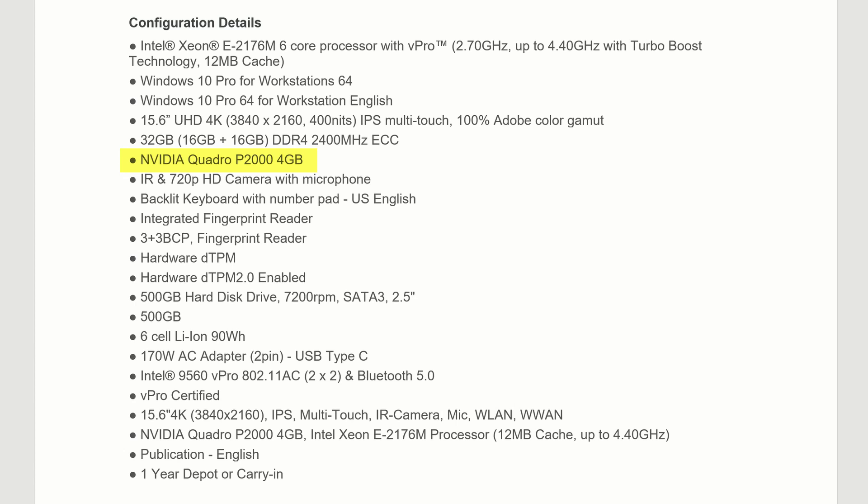In the Xeon configuration you only get the P2000 discrete graphics option, but there are lower and higher grade versions if you select the i7-8850H. Windows uses both graphics cards — the internal Intel processor graphics, and then the discrete NVIDIA for heavy lifting.